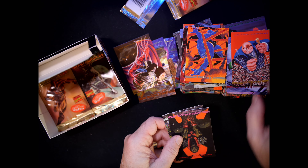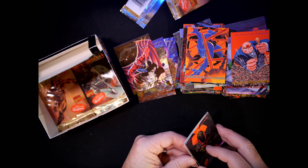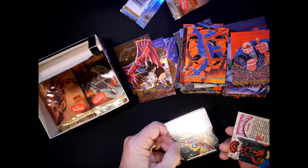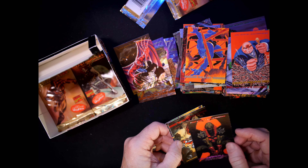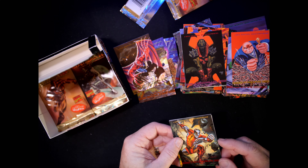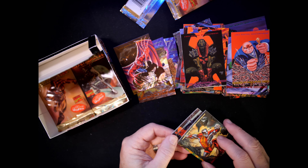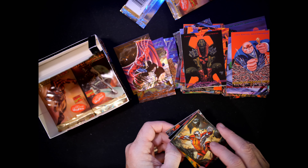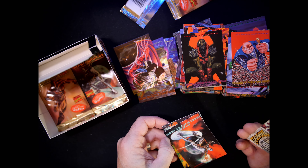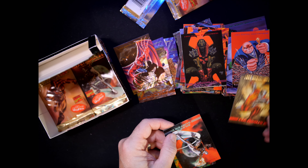Kingpin. Annihilus — number 47, done by Glenn Fabry. Julie Bell Colossus — number 38. Yep, Julie Bell Colossus.